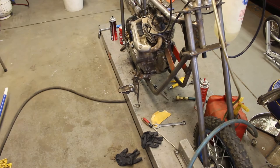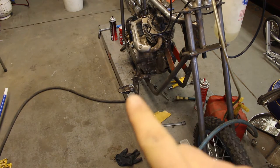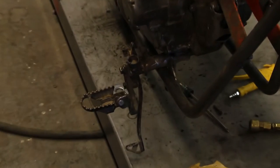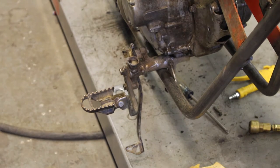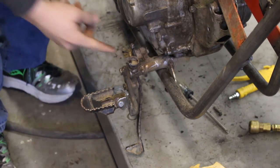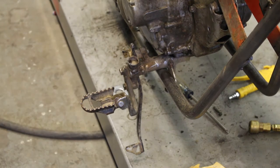Doing some quick mock-ups here. You can see this is the right side where the engine sticks out a little further. I've got this foot peg extended out a little bit and it's actually pretty close to where I want it. We just need to clean up all this excess, cut off the extra brackets, tack it in place, and do the finalization — so that one's close and we're good there.